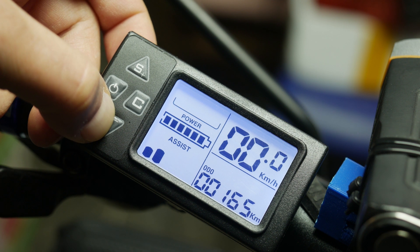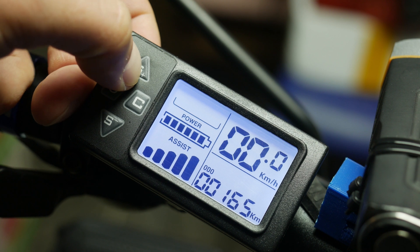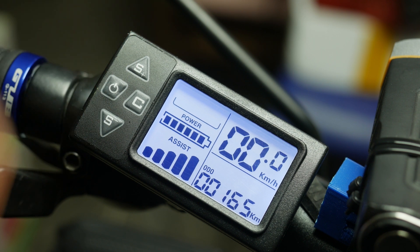If you only use the twist throttle like I am, and have no pedal assist sensor installed, this will only limit the top speed — with the last assist level having no top speed limit — but the other levels do have a limit and can be quite convenient in some situations.